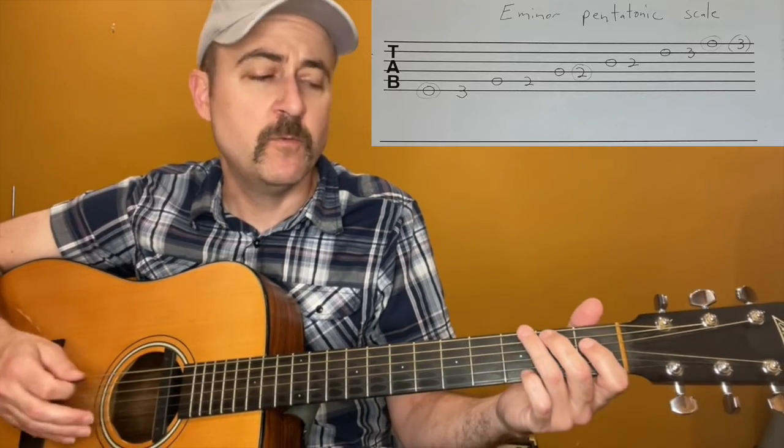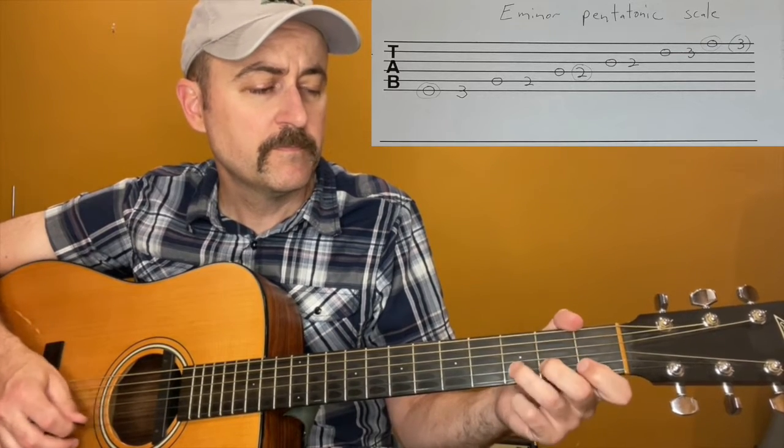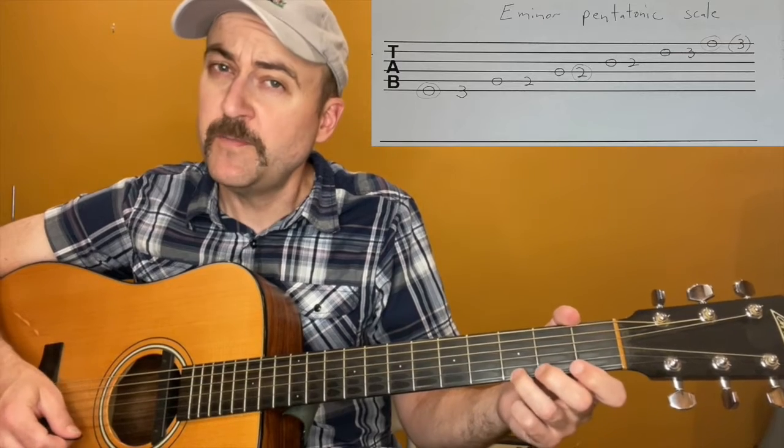Okay, so I'm going to play it up and down one time. And then back down.